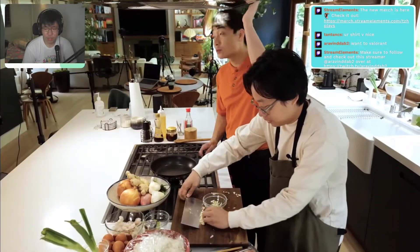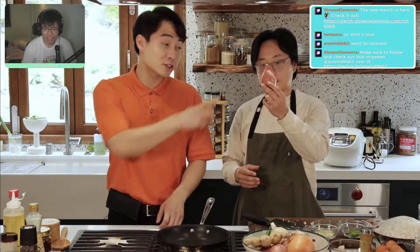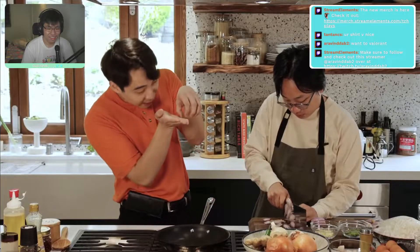'Why is your hood so low? What is this, a hobbit house?' 'Maybe this is perfect for my height.' 'I got worried for a second because I saw onion in there, but good thing you have shallot. Good shallot is good in fried rice. Uncle Roger always say use shallot — onion is for poor people.' 'The more you know.'